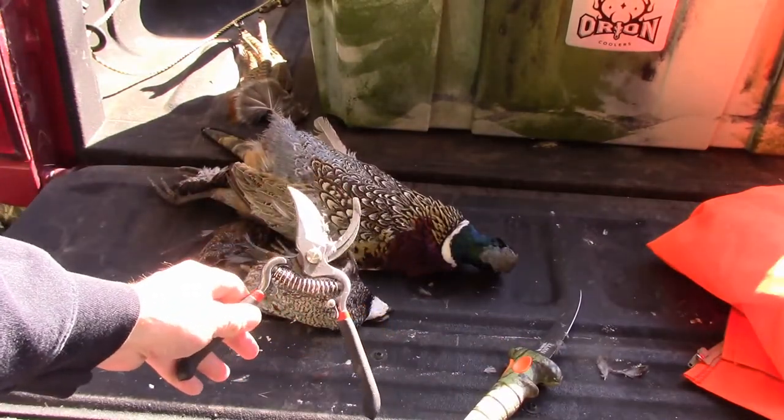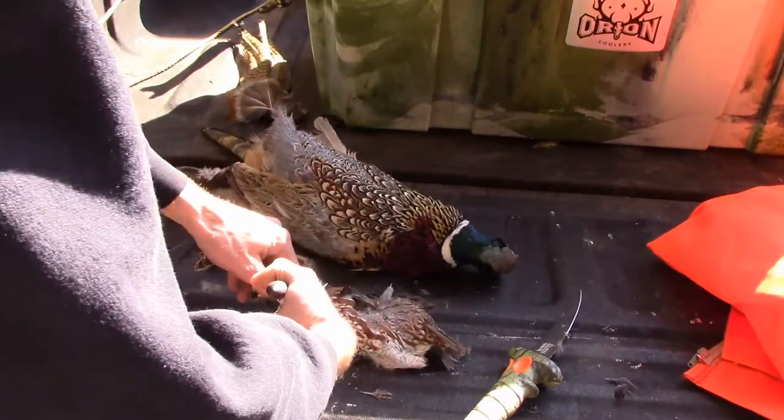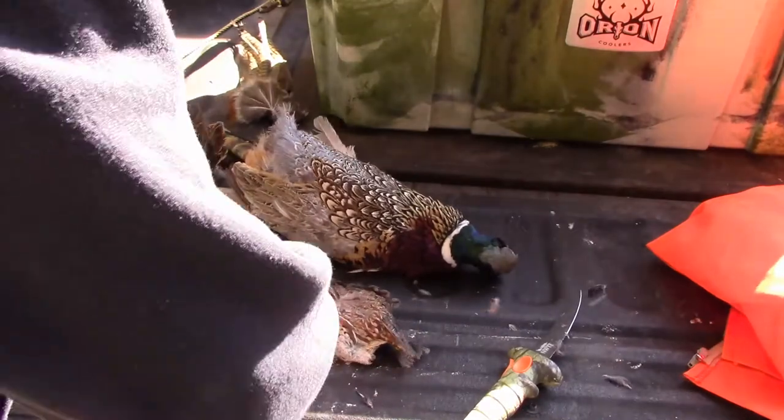What I have here is just pruners, or bush pruners, what have you. Head's next — you can wring it off if you want.